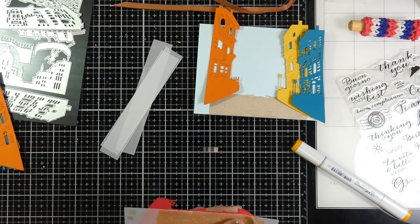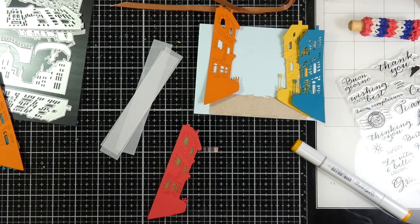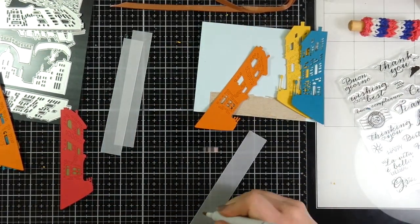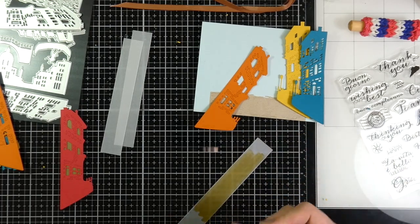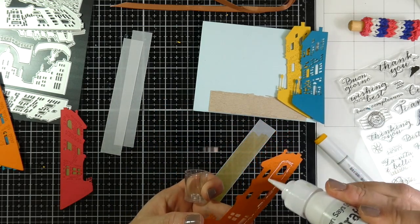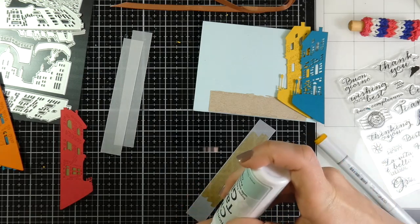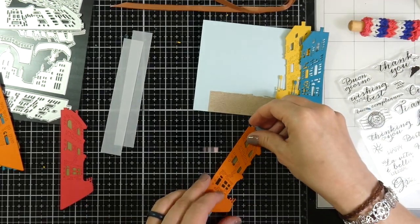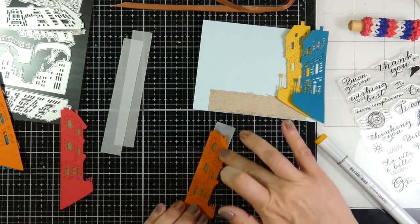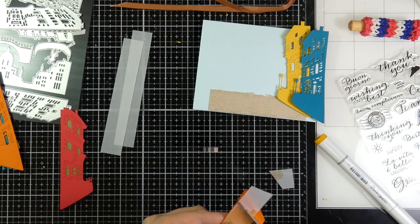I'll trim off the excess and repeat that process for each of those buildings. I'm using the chisel tip with the Y32, coloring all over the back of each one, then using liquid glue in the spaces and gluing that down over the vellum and trimming off the excess. I'll do that for the last two as well — super easy process, and it looks like some lights are on, which is fun.